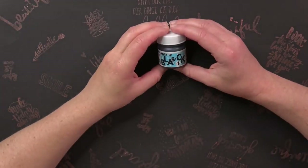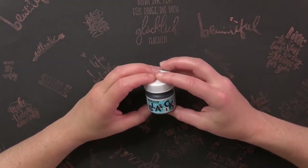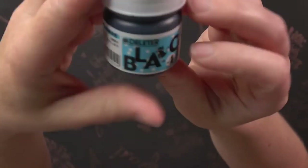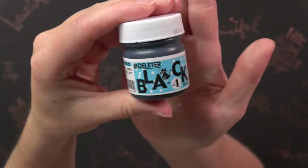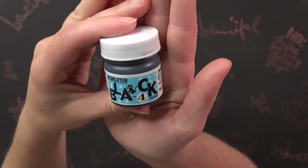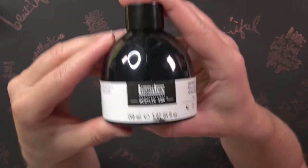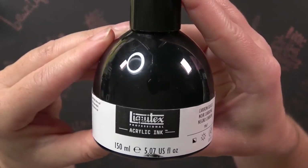The first ink I used was the Deleter Black 4 — this was an ink I already had. In the middle of my drawings I switched to the Liquitech acrylic ink.